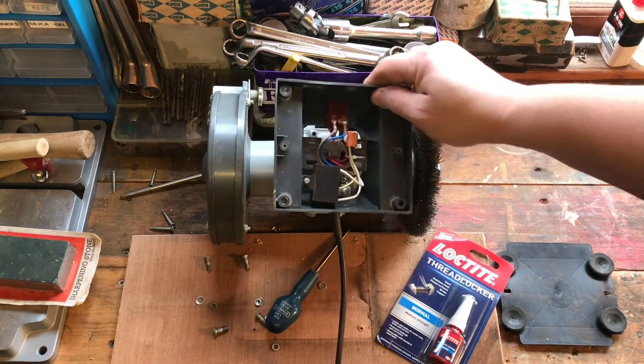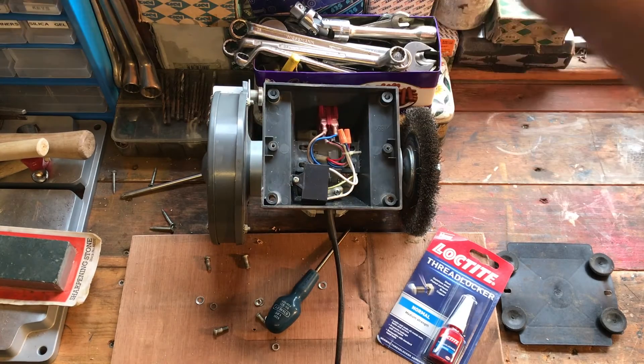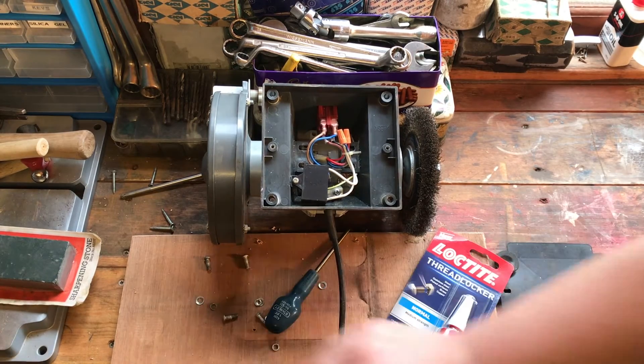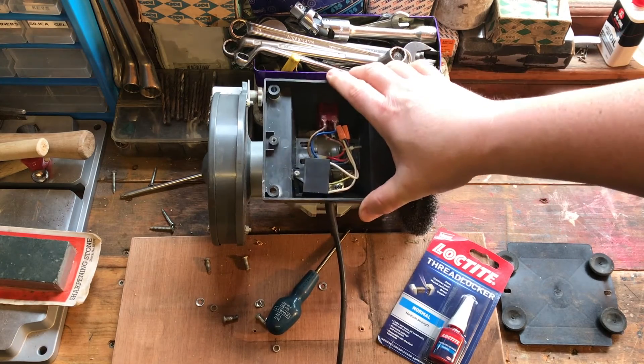This is my old bench grinder — it's one that I just used for a wire wheel and a grinding stone. I've got a new one on order, but in the meantime I still want to use this for some work. I've taken the washers and the screws off, and I'm just going to thread lock those and put them back together, and they should not come apart again.